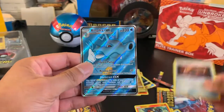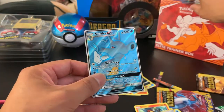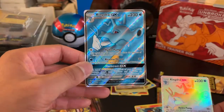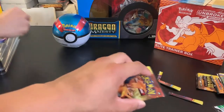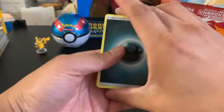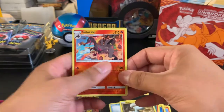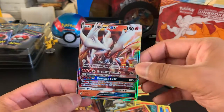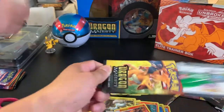We have a reverse foil Dragon Talon, and wow — we got the full art Kingdra GX, which is very similar to the Hyper Rare GX. So we got the full art from the Dragon's Majesty set. Very nice. A reverse foil Salazzle uncommon, and our rare is a Reshiram GX. Wow, very nice pull. This premium collection unboxing has turned out great — we've opened a lot of nice cards so far.